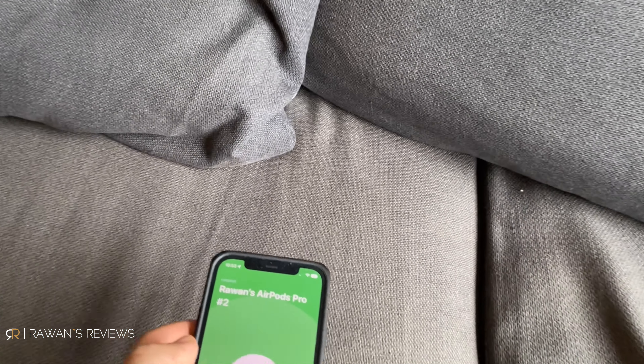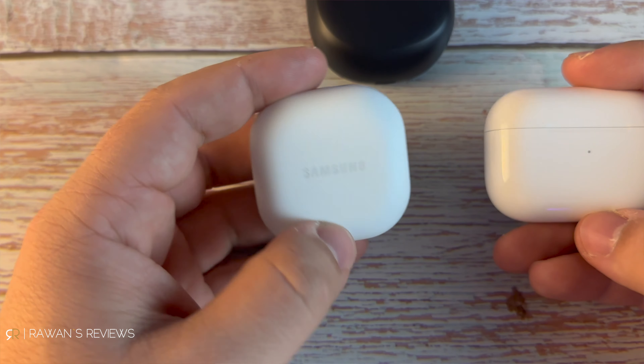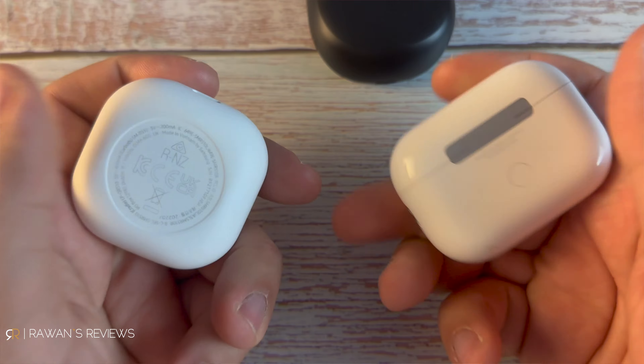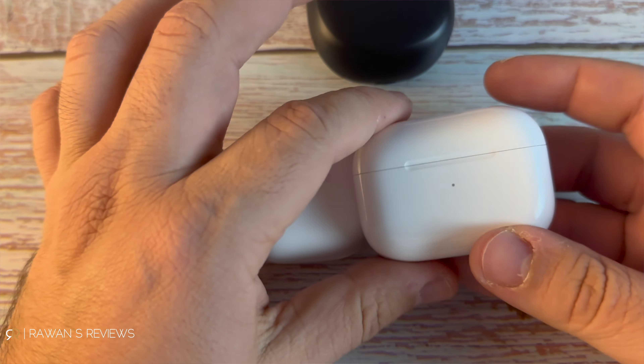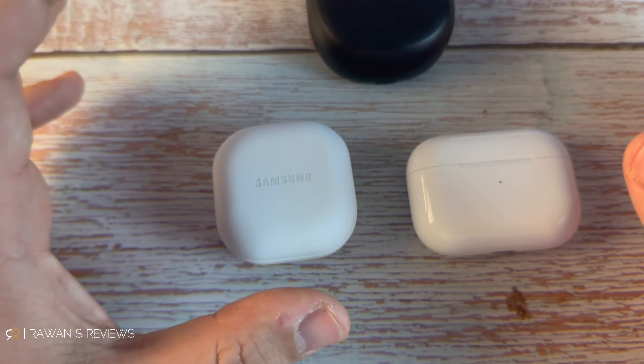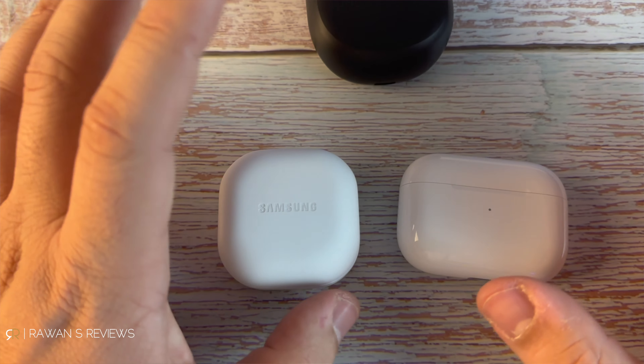If you're in the market for ANC earbuds, deciding which one to get might be a bit tricky. This year we got three new excellent earbuds: the AirPods Pro 2nd generation, the Bose QC Earbuds 2, and the Samsung Galaxy Buds 2 Pro. Which one is better? How do they compare to each other? Let's find out.